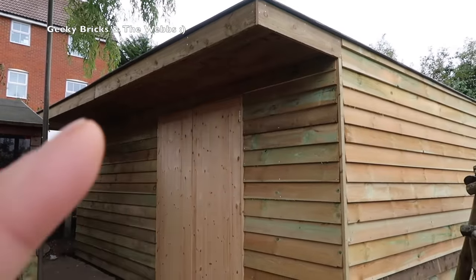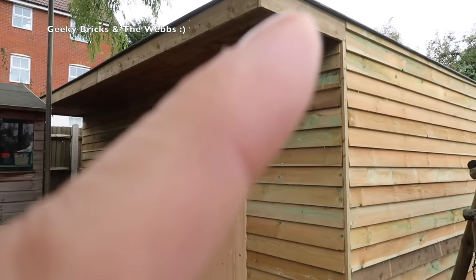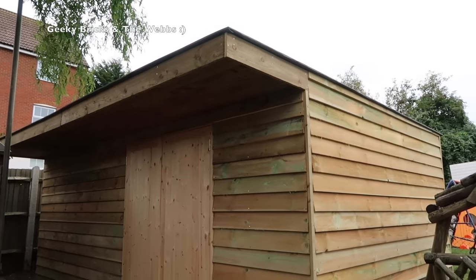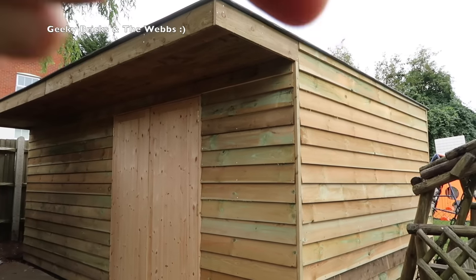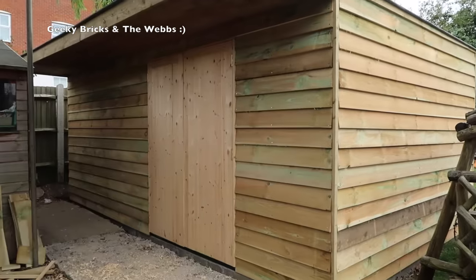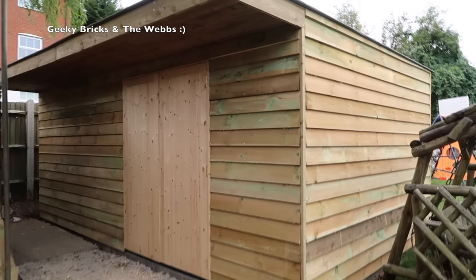I'm going to have some LED lights across the top of here — five of them, spaced out uniformly. I'm also going to have a PIR spotlight somewhere around here so it points down my garden, and then obviously the electrics inside.